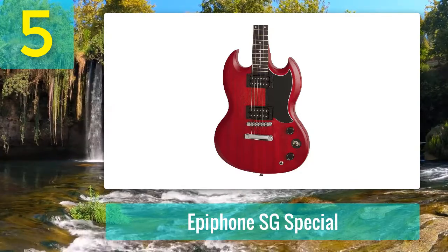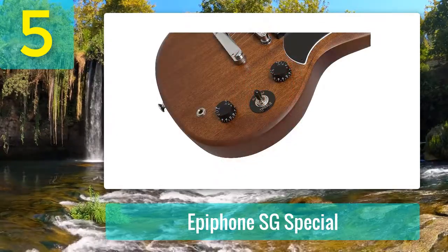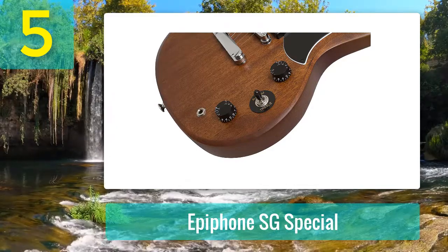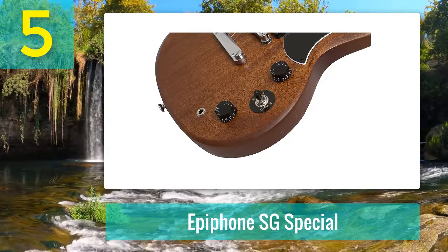The lock-tone Tune-O-Matic bridge serves great and holds intonation nicely. The tail end is completed with a stop bar tailpiece. As for the pickups, it has an open-coil Epiphone 700T at the bridge position and an open-coil Epiphone 650R at the neck. The pickups are bright with high output, which makes them great for metal.